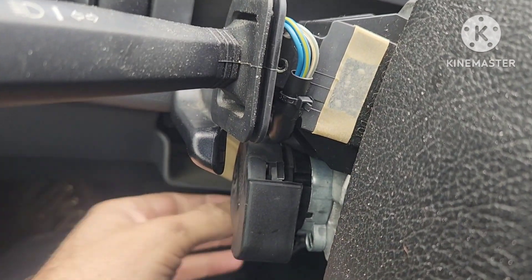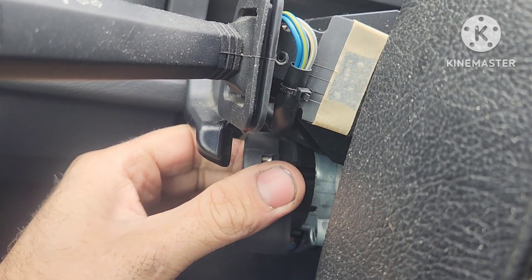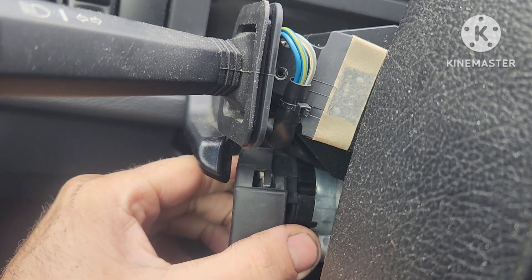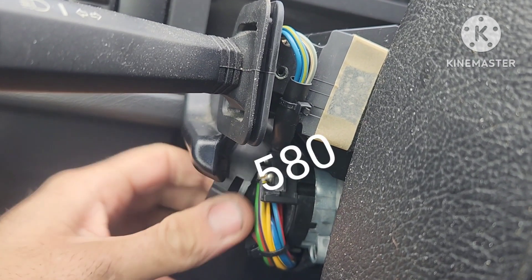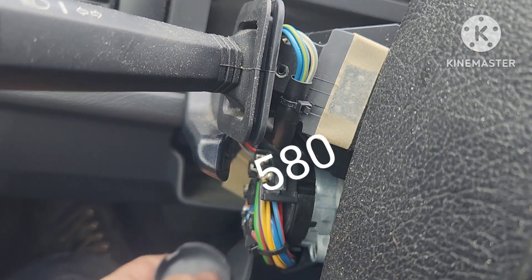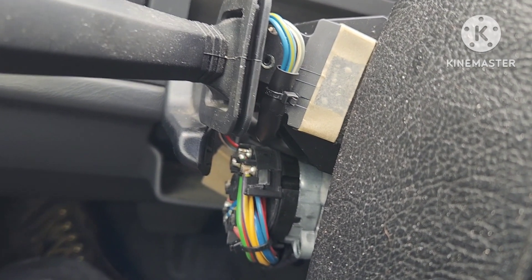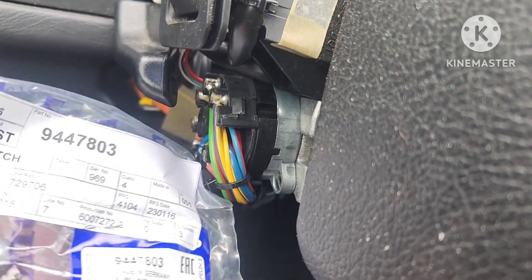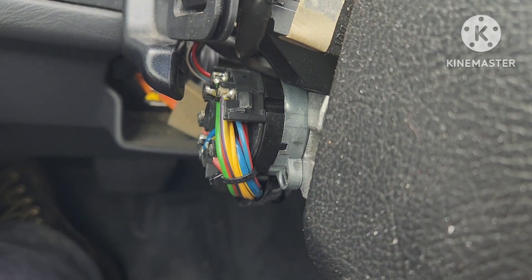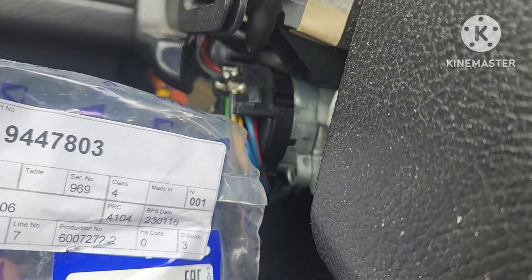Alright, fixtures. If you watched my video last week, this is the same thing — this is on a Volvo. I think it was said it was a 97 S60, and we're going into the ignition switch. If you want to see the symptoms, go ahead and check out the first video.